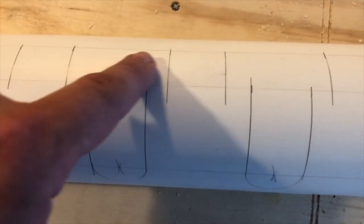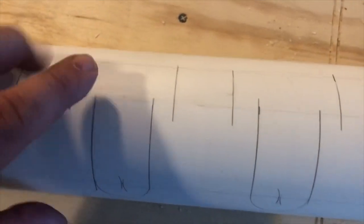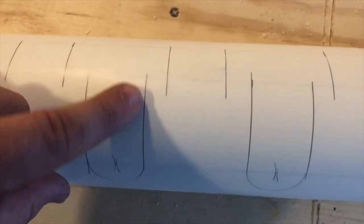There are the bat rack slots. Right here is where the knob of the bat goes — it'll slip in and slide right down, and this will support the neck. All the way down.